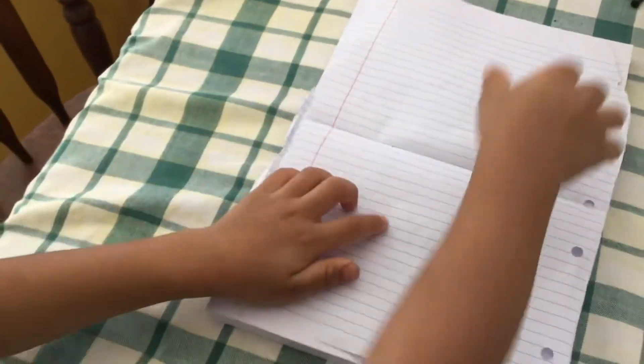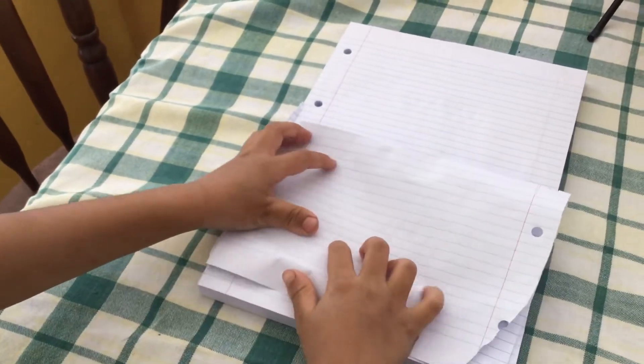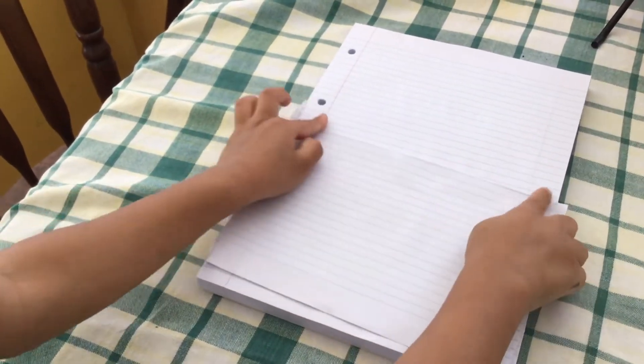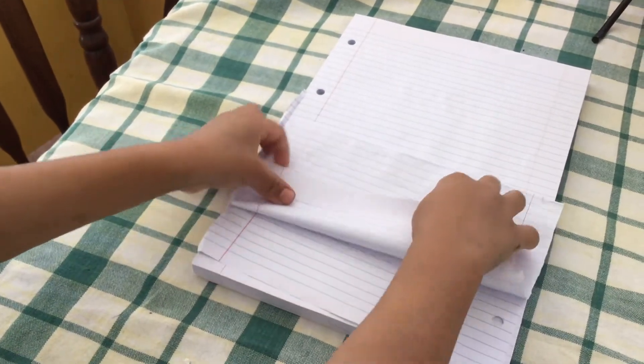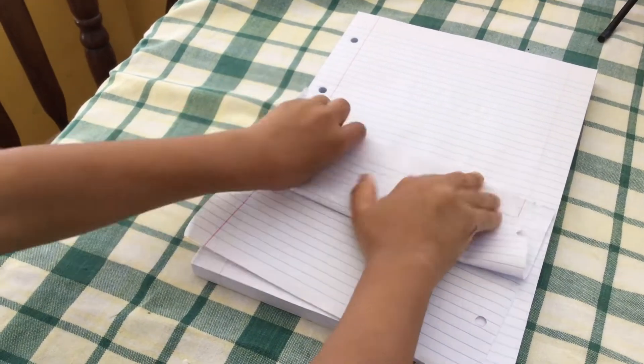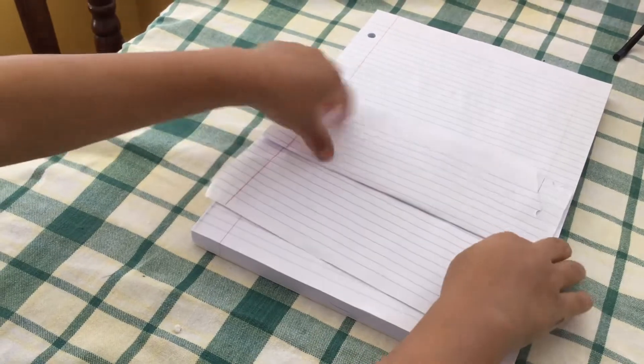Hey guys, today I'm done with your shark. If you like it, subscribe below. First, fold your paper like this, then take the part you just folded and fold it to the top, and then turn it around.